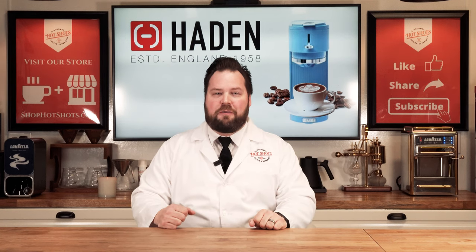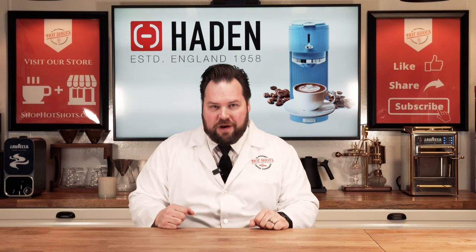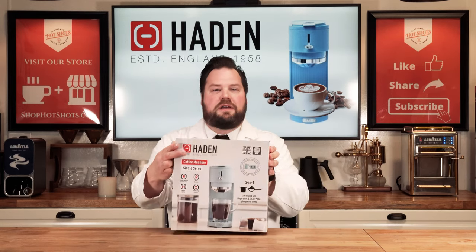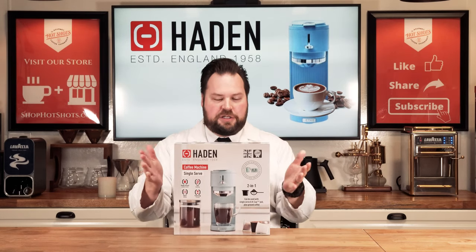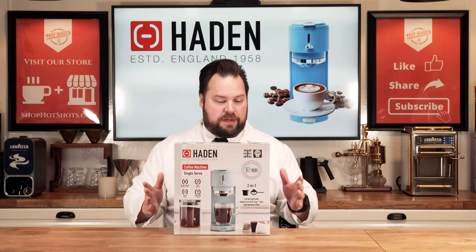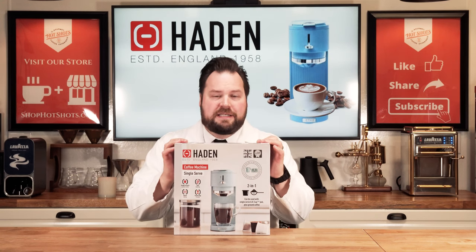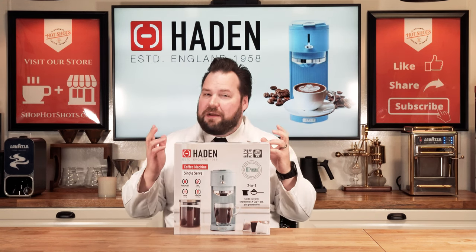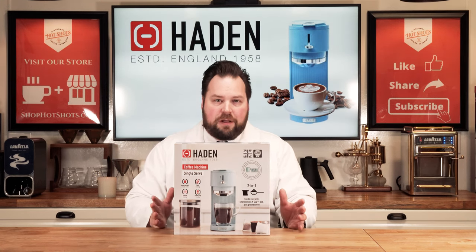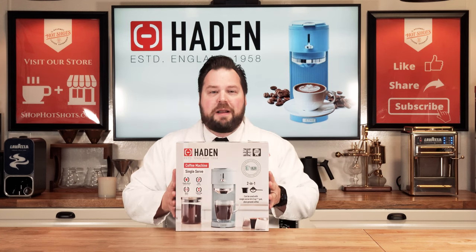Hey everyone, it's Chris with Hot Shots here, and I want to thank you so much for joining me for another great episode of Hot Shots TV. Today's episode is going to be all new. I know you guys love these K-Cup brewers, these single brewers, and I got a perfect one to test today. Let's see if it can brew good coffee with a K-Cup and with regular brew. So don't go anywhere, stay right there, we'll be right back.